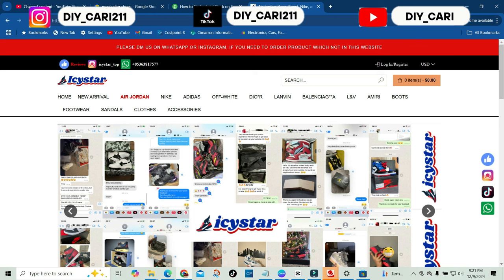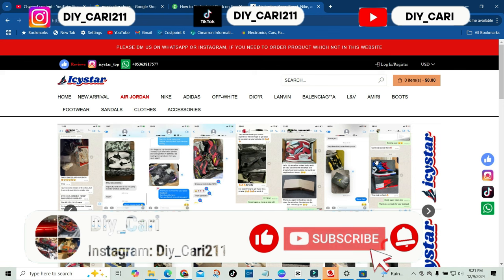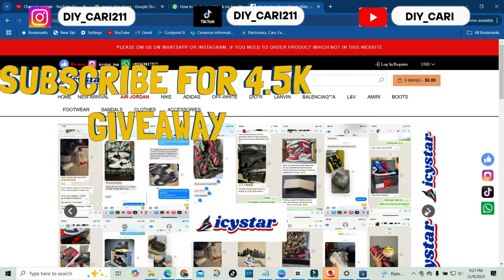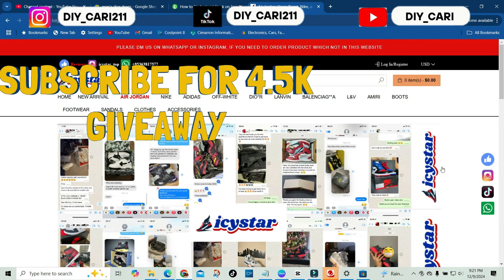Welcome back to the channel, it's your boy DIY Kari. If this is your first time on the channel, your boy does shoe reviews — fakes, reps, however y'all want to call them. Today we will not be doing a shoe review. As you can see, I am doing a website review. I have worked with this company in the past, but they reached out to me and asked if I could do a website review for them on the updated stuff, so I was like, why not.